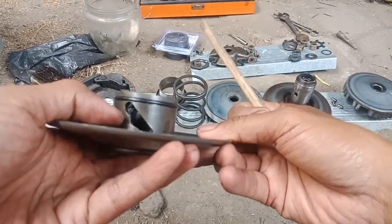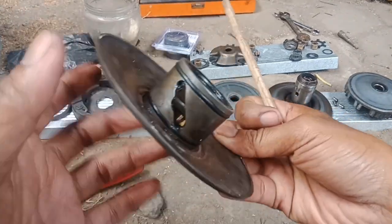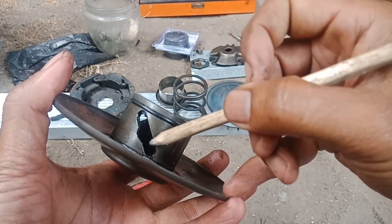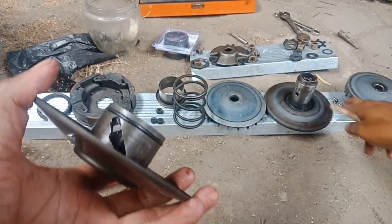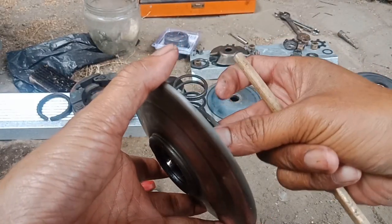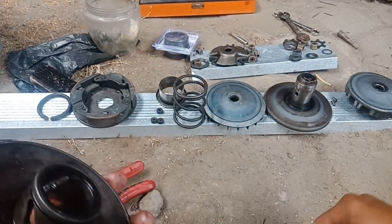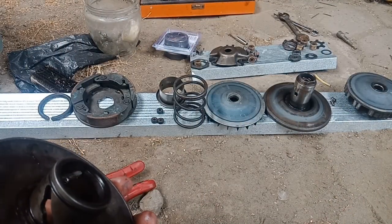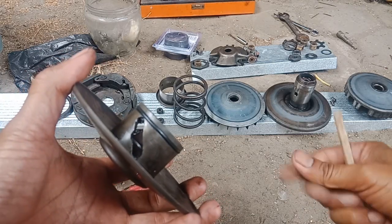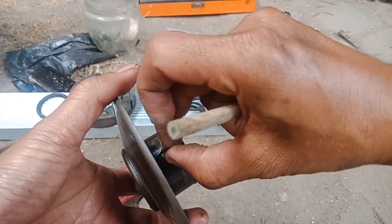Jalur ini rusak. Jadi di dalamnya itu udah... masih ada grease-nya sih, cuma ininya rusak. Jadi kalau misalnya dia — pin-nya ini tuh — udah nyandrol sini. Jadi pin-nya itu udah nyandrol, nah udah habis.